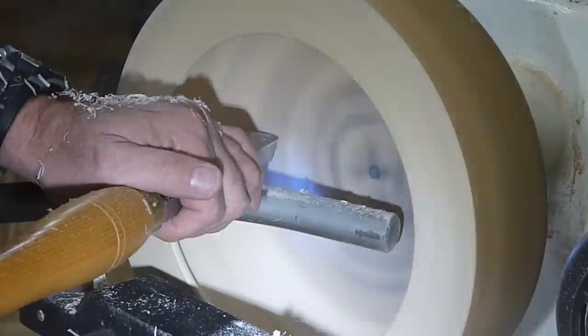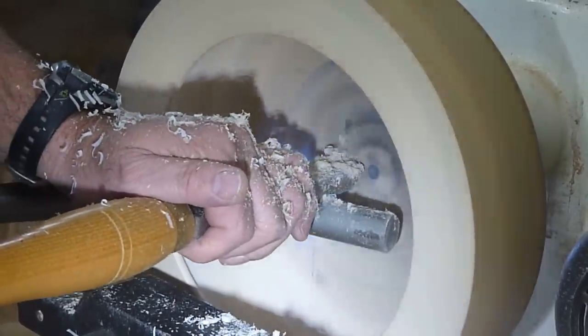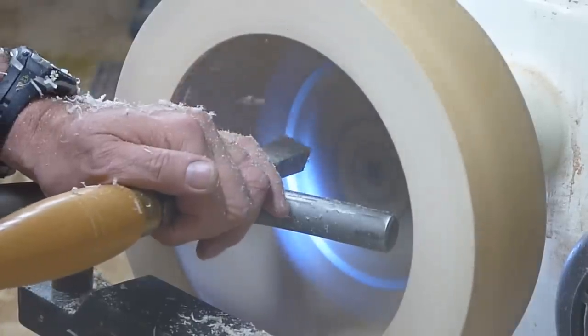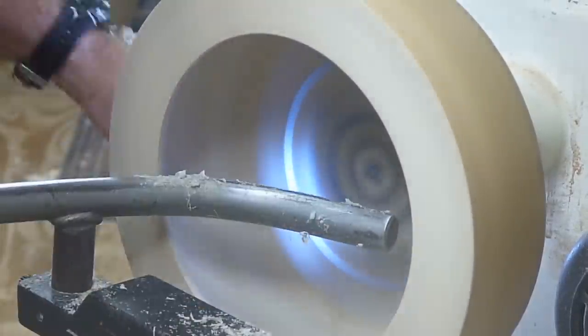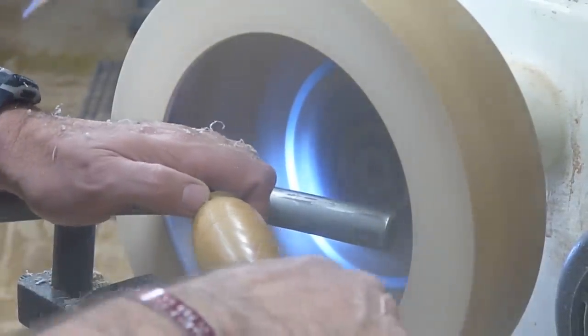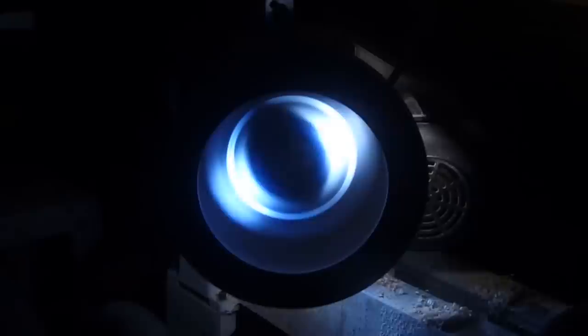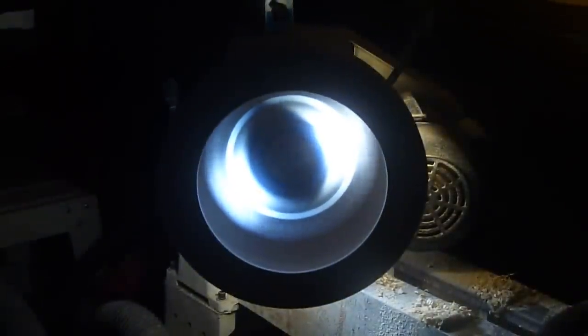Up until this point I really wasn't confident how this bowl was going to turn out. But it was right about here during the process that I saw the resin actually worked out okay on the inside — it was looking good, and I was feeling good.